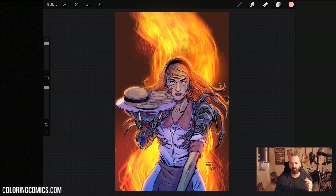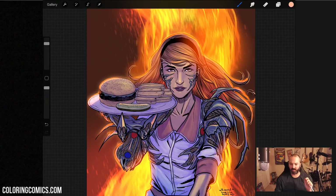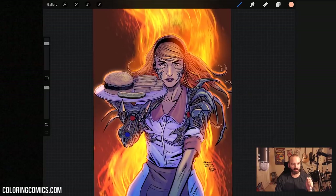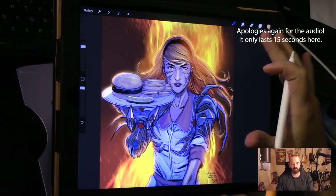Welcome everyone, my name is K. Michael Russell, I'm a comic book colorist. Today's video is going to be different from the last few. This is my first time trying my new setup with the iPad and a new camera. You're seeing a screen capture from my iPad, which I'm capturing on my desktop with a program called Powersoft — that's apparently one word. I also have the new camera here.